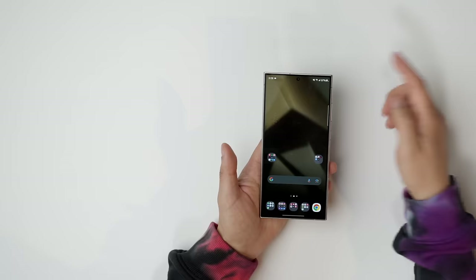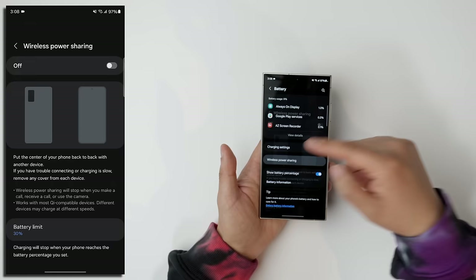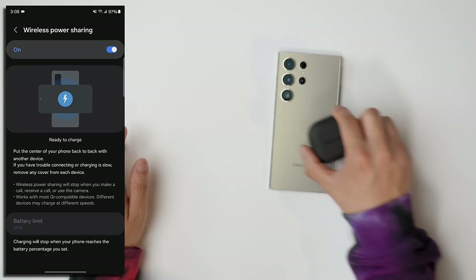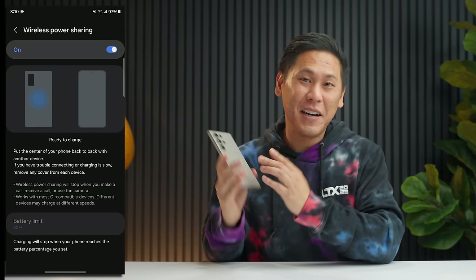If you have a friend in a pinch or an accessory running low on battery and you don't have a charger, there's a neat feature built into the Samsung Galaxy S24 series. Swipe down from the notification shade, hit the gear icon, swipe down to Battery, then to Wireless Power Sharing. Turn that on and it's ready to charge. This also works with phones — if you have a phone with wireless charging, you can put it on here and it'll start charging. You also have a setting to control when it stops wireless power sharing depending on your battery life — for example, once my battery hits 30%, it won't wirelessly power share anymore.